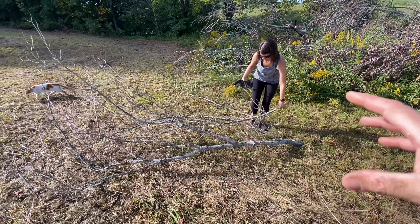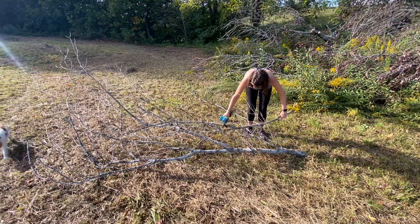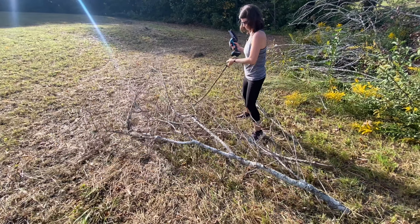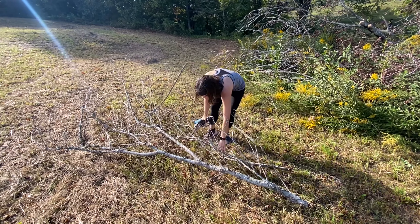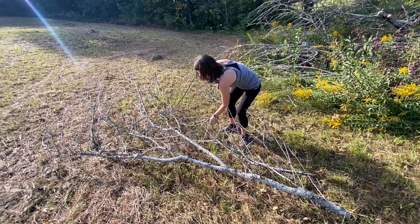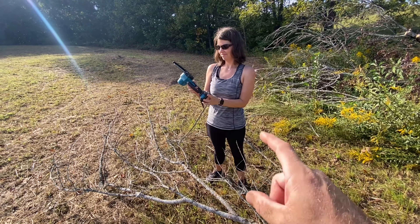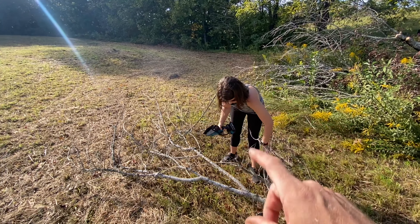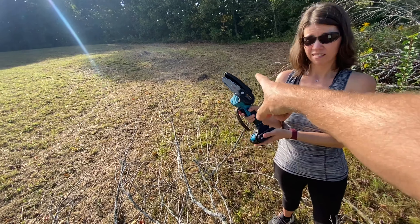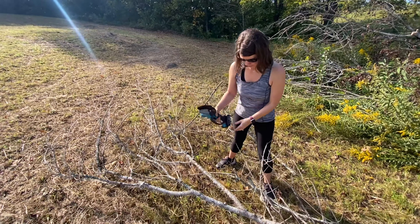Now she's going to cut up the branches I just pulled out of there so they fit in the burn pile. The safety instructions say to make sure you use two hands at all times — she's not doing that, so make sure you get on her in the comments. I'm assuming it means put one hand here and one on the battery, because there is a guard up top to protect you, and you're not supposed to put your hand on that.